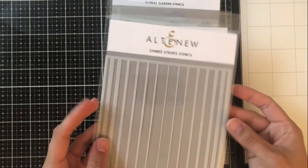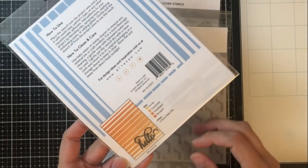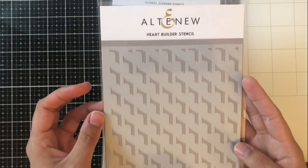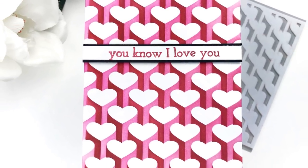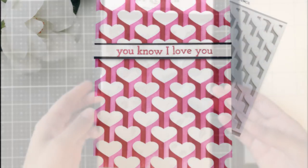The next one we have is the ombre stripe stencil and I actually don't have a personal project with this, but you can see the one they have here on the back. Next we have the heart builder stencil. This is a really cool stencil because you flip it over after you've done your ink blending and you get this really incredible three-dimensional image when you ink blend on the other side.